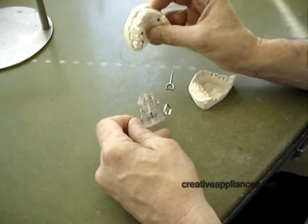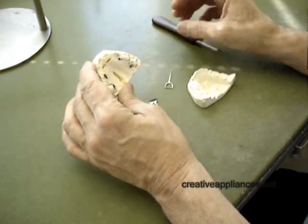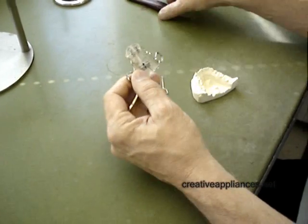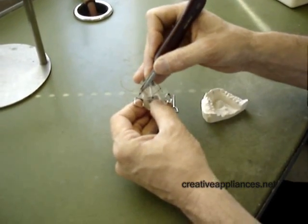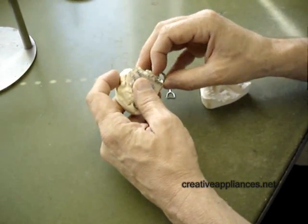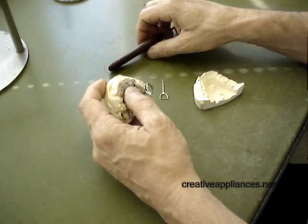This young man has a lot more permanent teeth coming in than he has arch space to accommodate, so this is an interceptive approach of widening the arch through the expansion screw, with bands on the first molars. At the same time, we find that by widening the arch we also have a problem with the anterior teeth being too lingual.